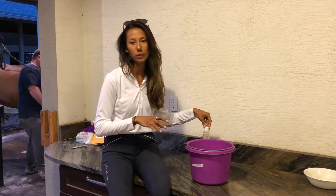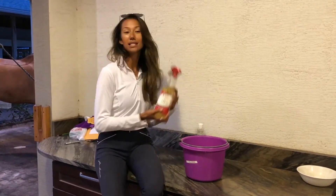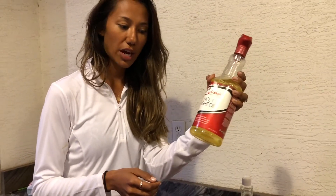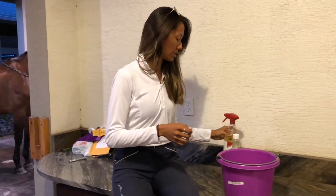Then we wash it off and usually we also condition him after as well. And then we use this light oil after, which is great for a lot of things, but also after they're clipped it's for soothing their skin and making sure they're not too sensitive from the clip job. So he should be really ready for this weekend's show.